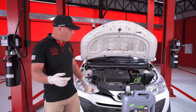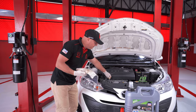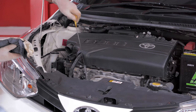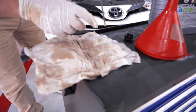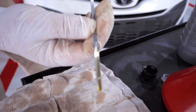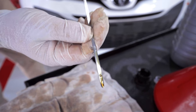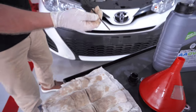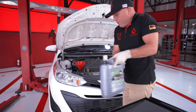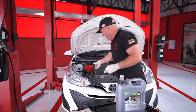We ran the car for one minute, then left it sitting for one minute, and now we're going to check the levels. First clean off the dipstick, then pull it out. The lower dot is the minimum and the higher dot is where we want to be. We're just a tiny bit short of that, so we'll do a little top-up — and that should be the correct amount now.